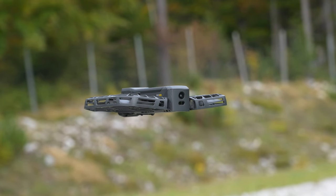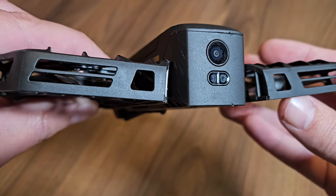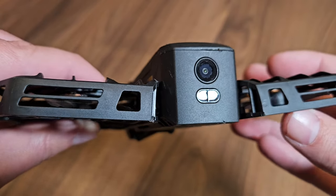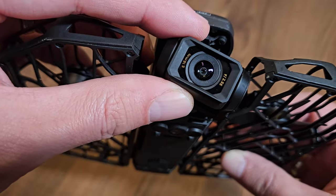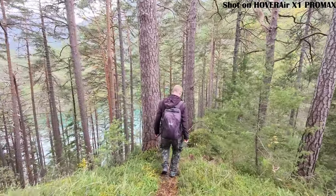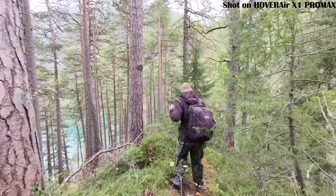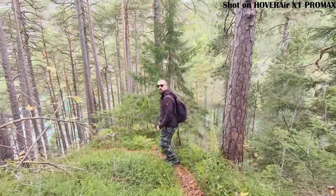Obstacle detection is done in the rear area of the Pro Max via the camera and the proximity sensor, while the Pro version only has a proximity sensor. Since the drone often flies backwards, this is a smart addition to avoid crashes. For forward flying though, it's just the visual camera doing the work — there are no extra sensors. In the self-follow mode, the detection works okay, but it sometimes struggles, especially with thin branches which it just doesn't pick up. Never rely solely on the obstacle detection system — as the pilot, you're still responsible for avoiding crashes.